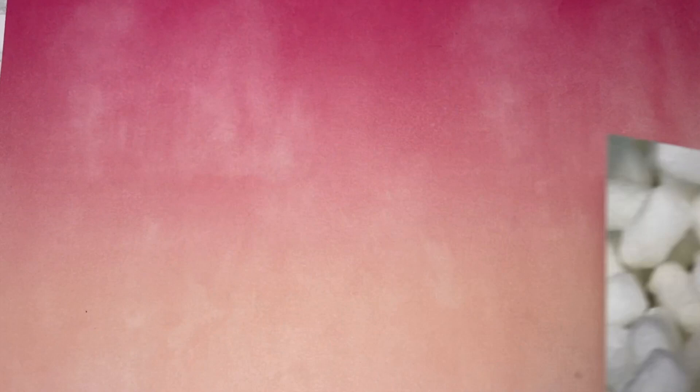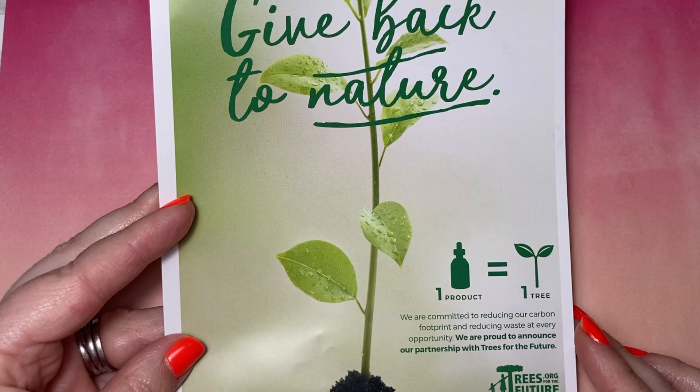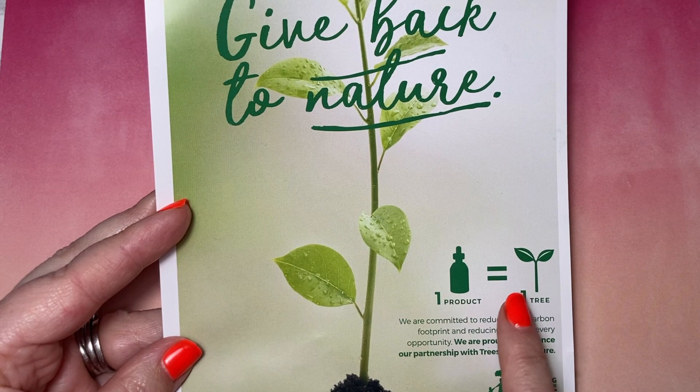We also get a little leaflet — Give Back to Nature. For every retail product purchased, Eve Taylor will plant a tree, which is an absolute amazing charity called Trees for Future. Definitely worth having a look at.